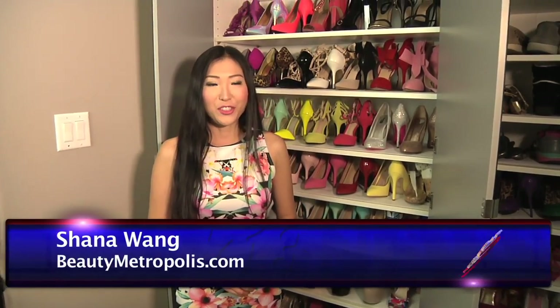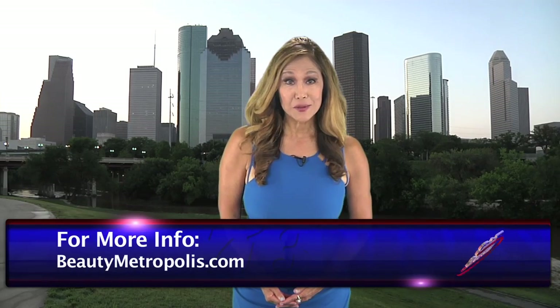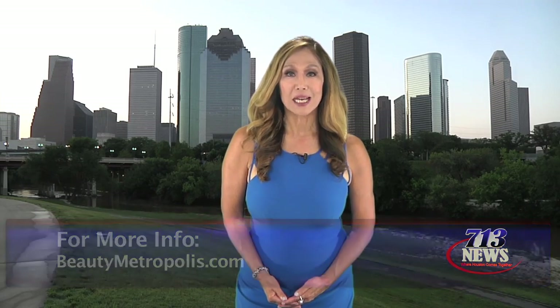Now that you're organized you can put together a fabulous outfit in no time. Back to you, Cindy. Thank you, Shauna. If you want more DIY advice and even some lifestyle discounts, go to beautymetropolis.com.